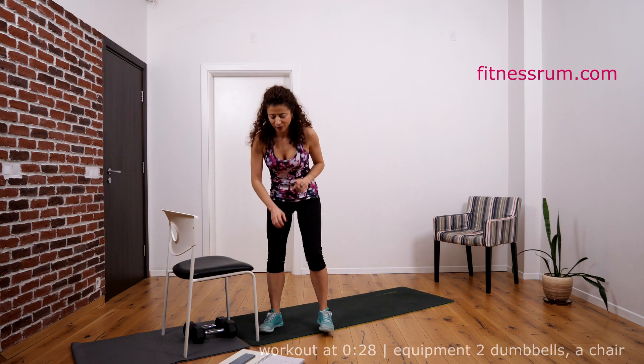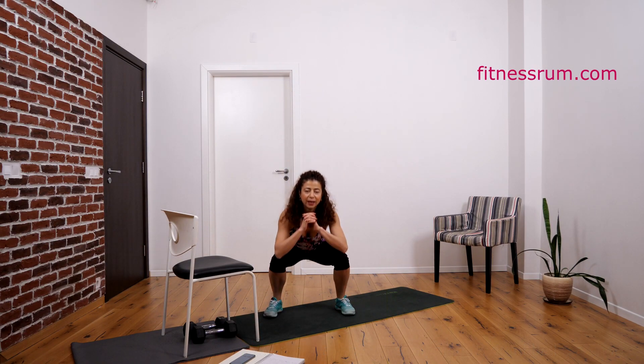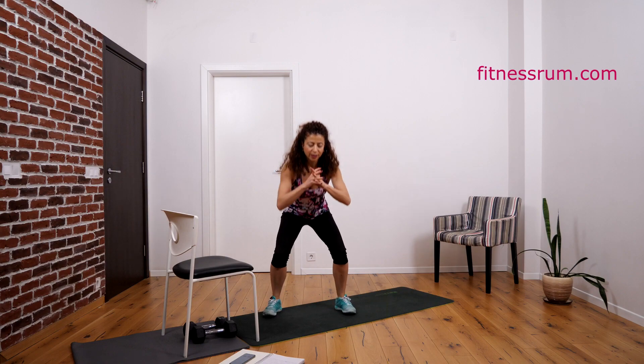So warm up is done, and let's do this workout together. We start with squat and calf raises, we do 30 reps.